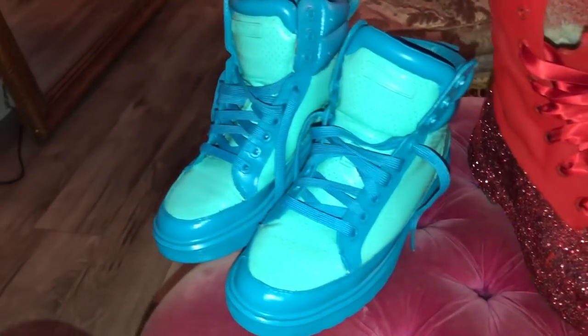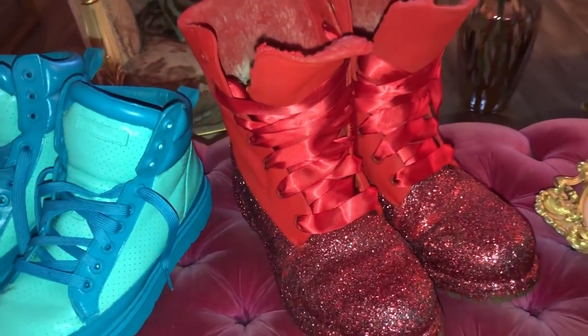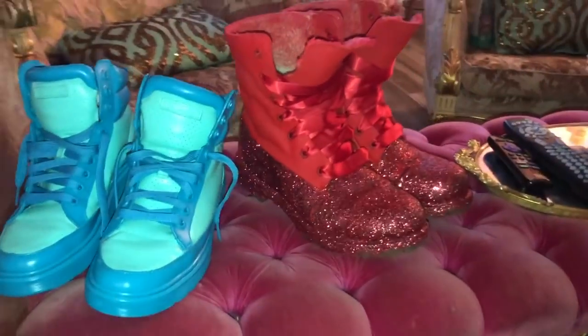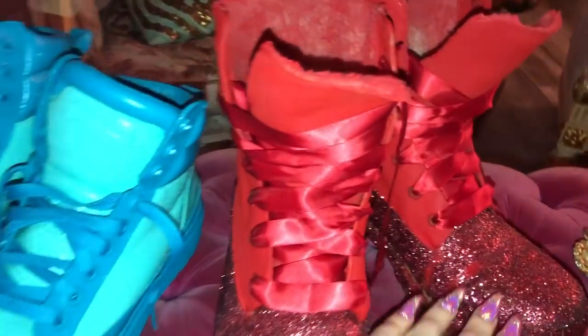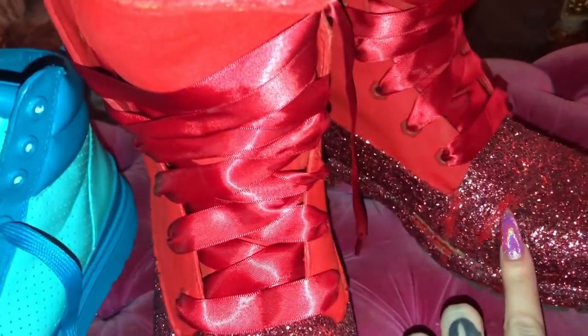This is the final product. I got some ribbon laces to go on them — they look amazing, I'm obsessed. The only thing you should know, because I have worn these, is that when you walk it kind of creates a crease.